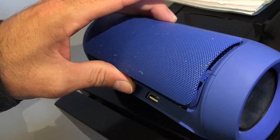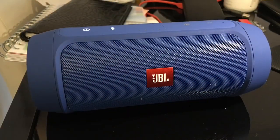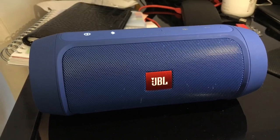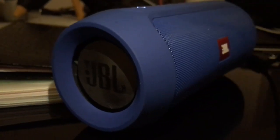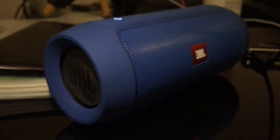Once you check that the sound is okay — no vibration, no buzzing — you can place back the metallic covers and you're all done. I hope this video was useful for fixing your JBL Charge 2 Plus.